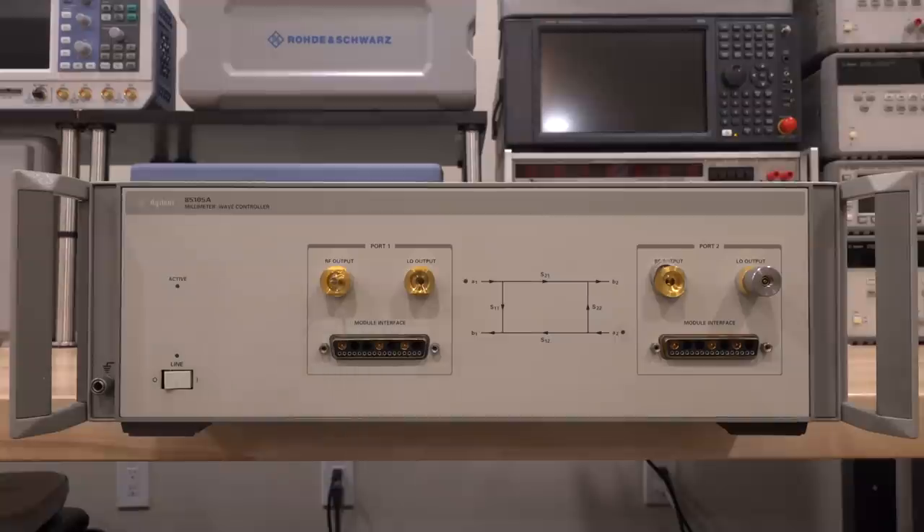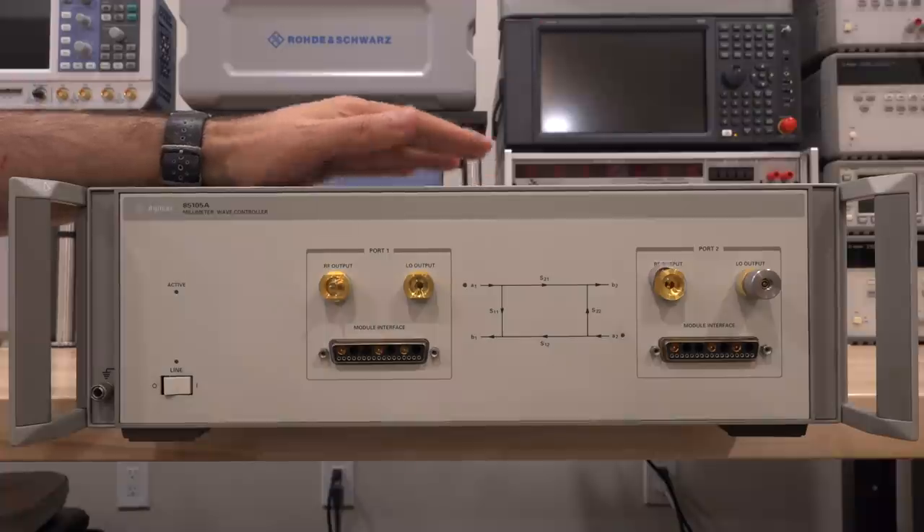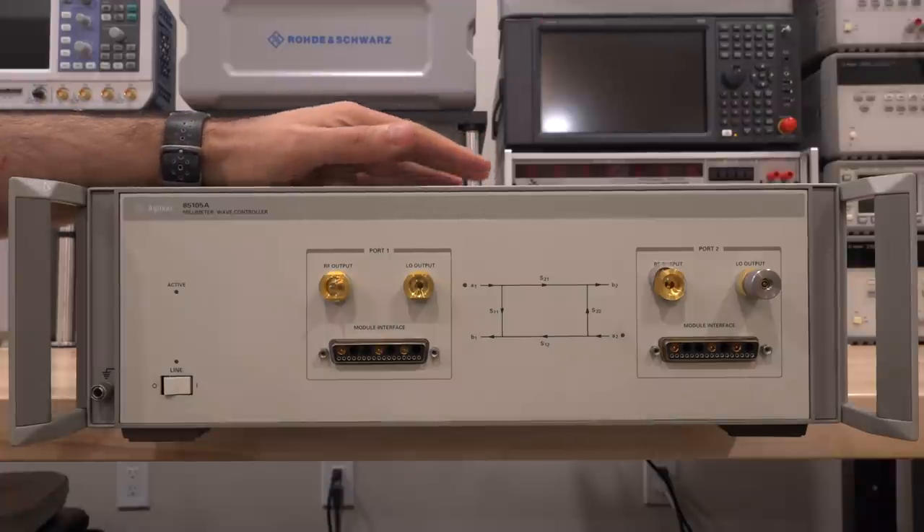There is a millimeter wave extender box on eBay which I'm bidding on — those can become really expensive, but it seems to be sold as-is. I'm hoping to pick it up. Well, check it out — I did manage to score the 85105A, the Agilent version, which is the millimeter wave controller. I think I got it for about $600, which I consider a very good deal.